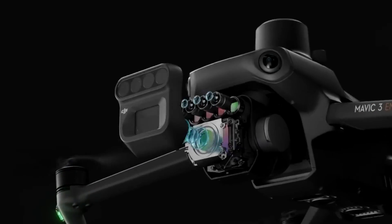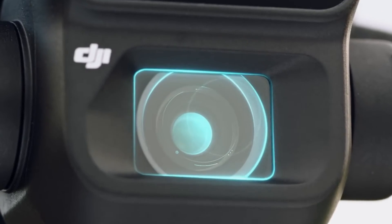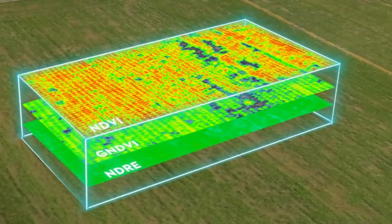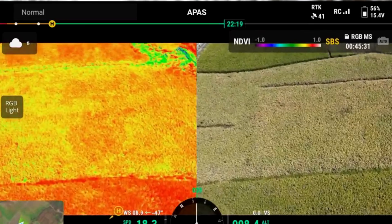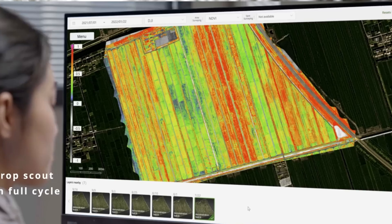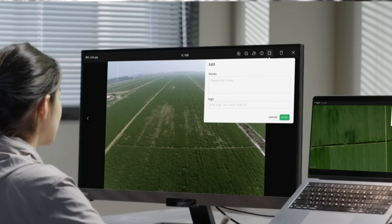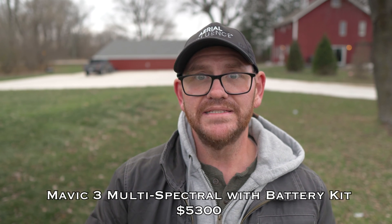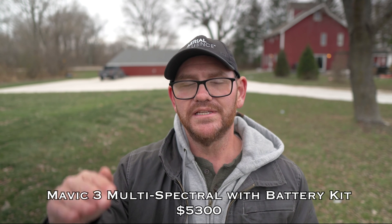Finally, the newest drone in the series: the Mavic 3 Multispectral, used mostly in the agricultural world. It has the micro four-thirds sensor with a mechanical shutter, so it's still great for RGB mapping, but it also has four additional sensors picking up green, red, red edge, and near-infrared light — wavelengths we can't see. A crop analyst can read those outputs to identify water or fertilizer deficiencies before they're visible to the naked eye. This replaces the Phantom 4 Multispectral and pushes drones in agriculture even further.